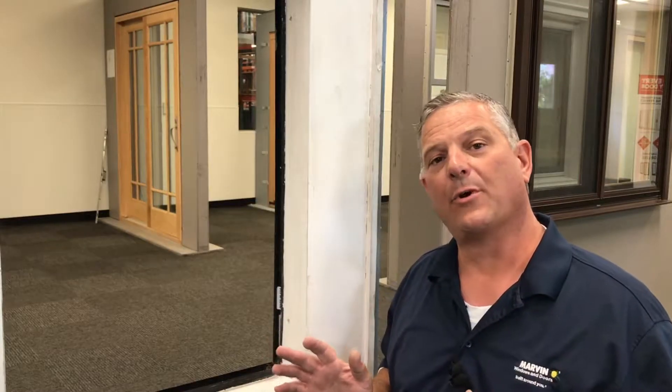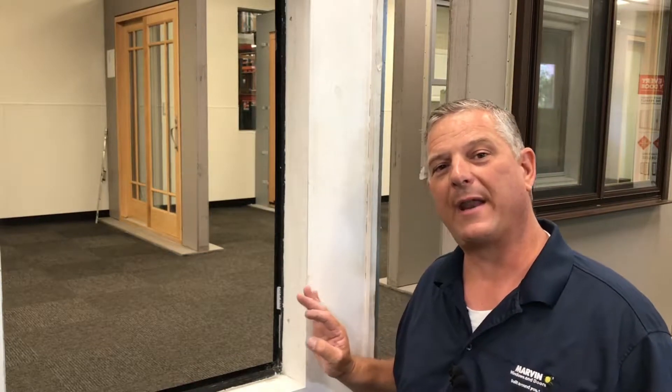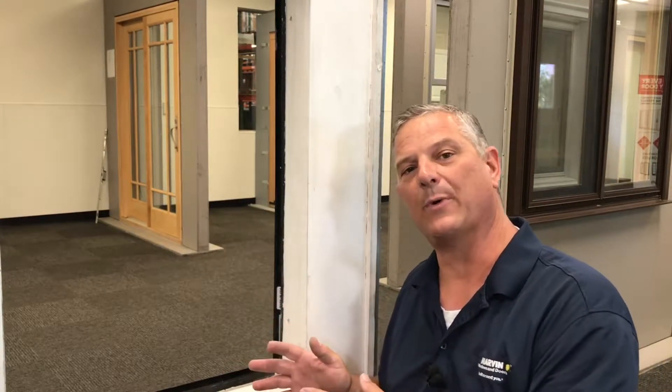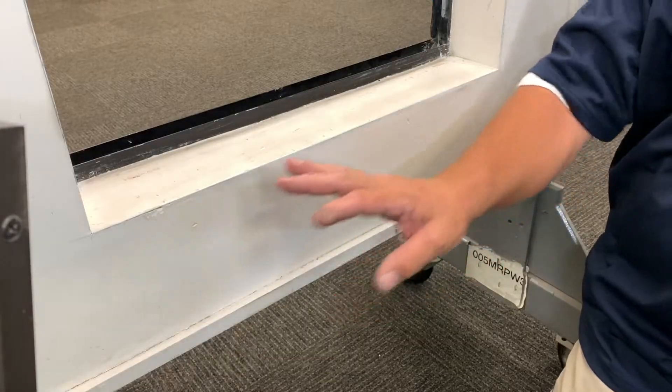One of the first things you're going to want to do before you remove any of your old sashes and install this window is look for previous water damage. If you have water damage coming from around the window or somewhere else, you may want to have that inspected first by a professional to make sure you don't have any leaks coming from something other than your old existing window. If you're replacing this window because you see leaks and you replace it with a new one, you may still have a leak because it may be coming from somewhere else. Have that checked by a professional first.